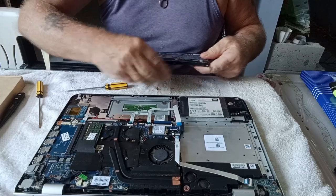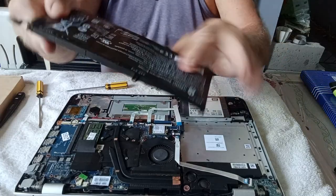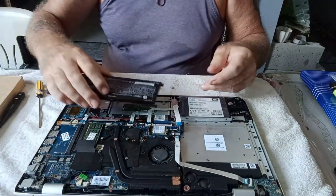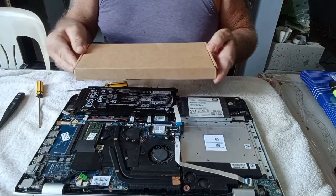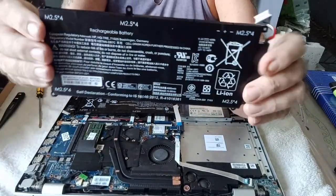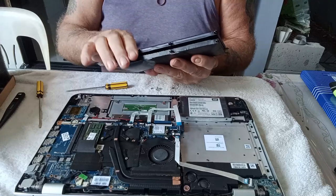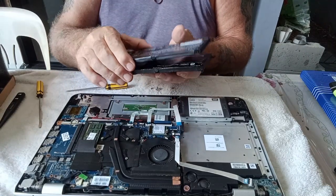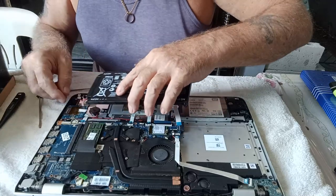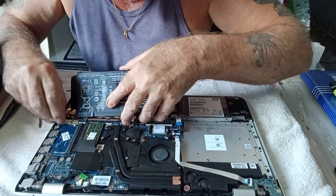There we go — there we have our old battery. It doesn't look in very good condition. So we'll take the new one and compare it with the old one, just to make sure it's the same size and that all the screw holes line up correctly.